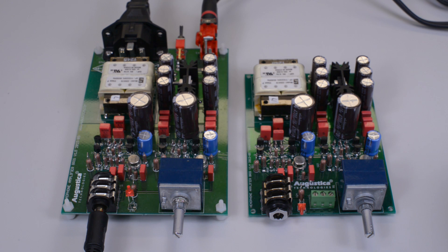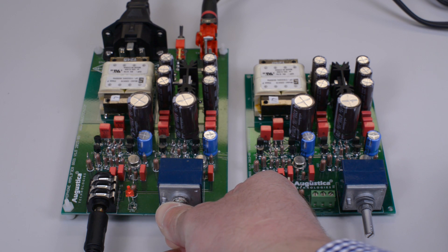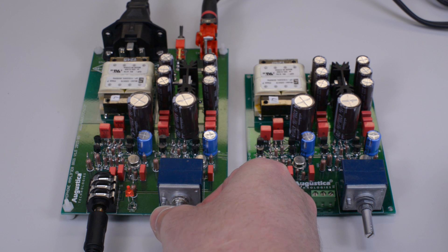This is full volume, full power delivered by the headphone amplifier to Sennheiser 650. Zero volume and back to full power.